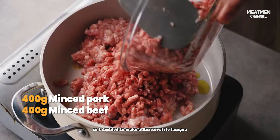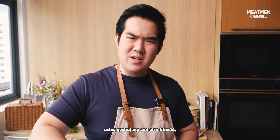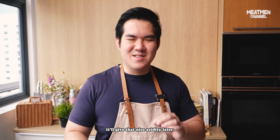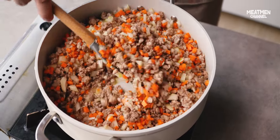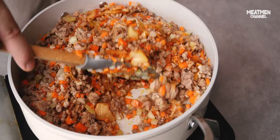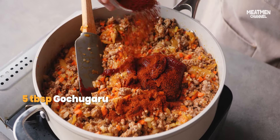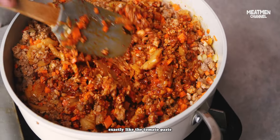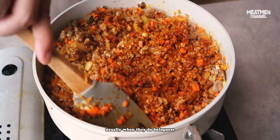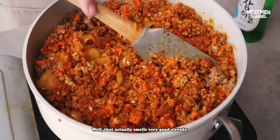Korean food is pretty popular in Singapore so I decided to make a Korean style lasagna using gochujang and also kimchi — it will give that nice acidity later. Zermatt is spice lord right? This is exactly like the tomato paste they use when doing bolognese. Straight up gochujang — wow, that actually smells very good.